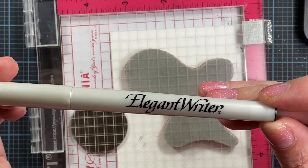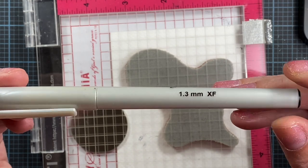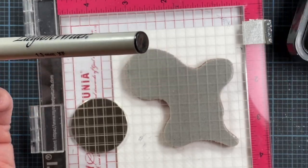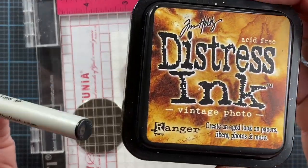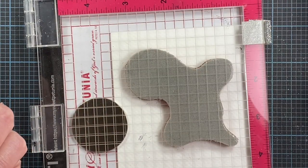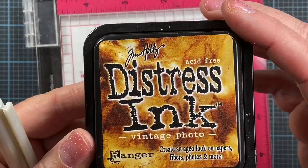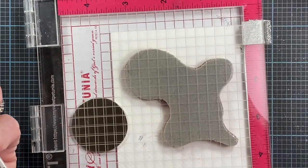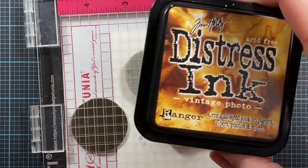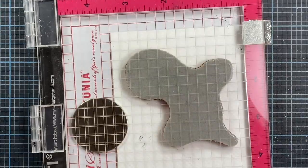The technique takes advantage of the ink in an Elegant Writer Speedball pen — this one is in black — and it also takes advantage of the reactability of distress inks. You can use other inks activated by water, but I usually use vintage photo distress ink. You could try walnut or any other distress ink activated by water; this just happens to be my favorite.